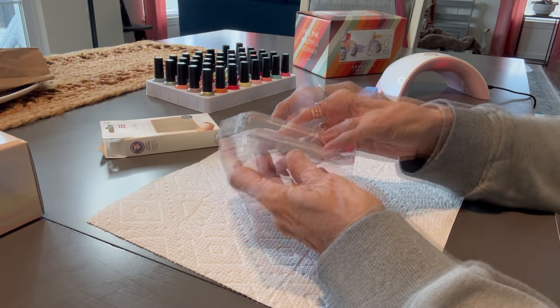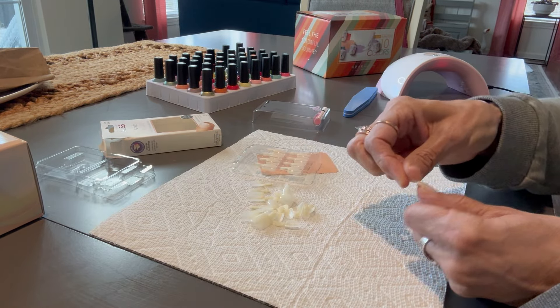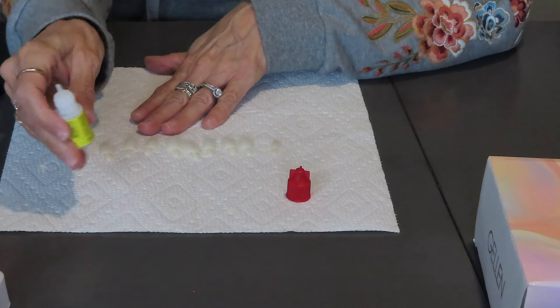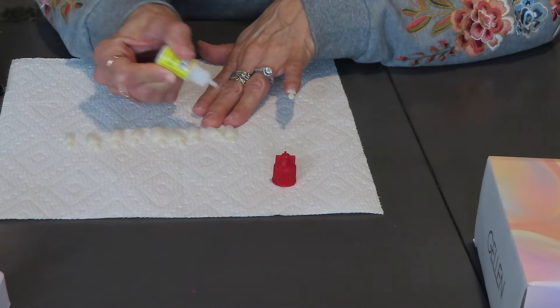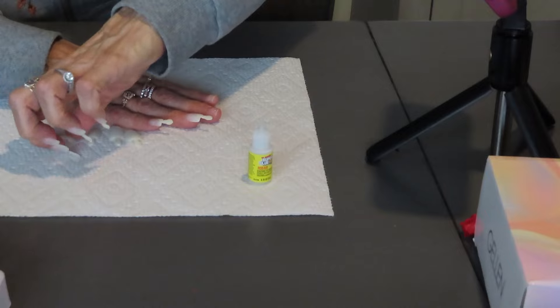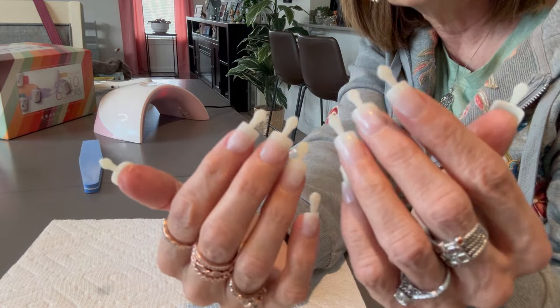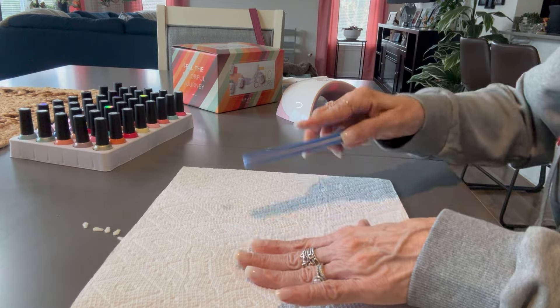These nails are very easy to use in terms of matching your nail bed. You just kind of try them on, and when you find one that fits, there's a corresponding number so you can find the exact nail for the other hand. Then I put a couple drops of super glue, and when I get the nail on, I hold it down nice and firm for a good 20 seconds to let the glue adhere to the nail really well. I'm just going to take these little tabs — the glue dries very quickly, so you don't have to wait long. Now I'm just going to buff the nails and get them ready for the polish.